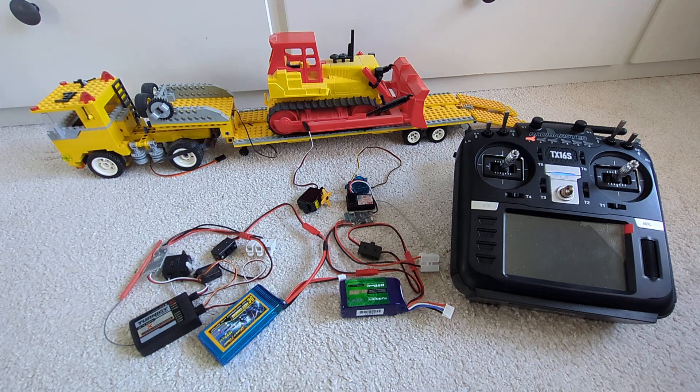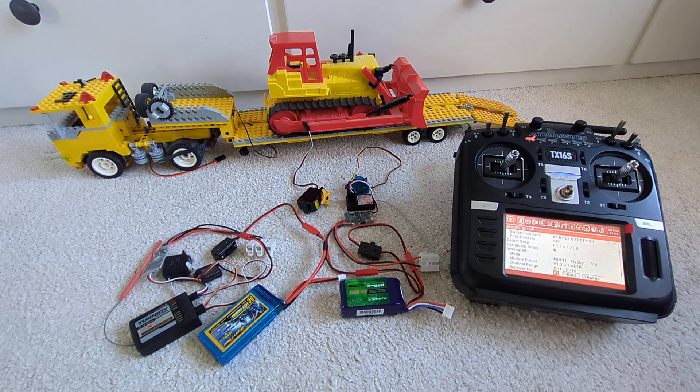This has been around since the old megahertz days, where you would have two receivers on the same frequency and could control your trucks or your boats — like a mother ship and a daughter boat that you deploy. It's quite useful, and we will see that it is very simple to do with modern receivers as well. At the moment they are not correctly bound, so they don't work.